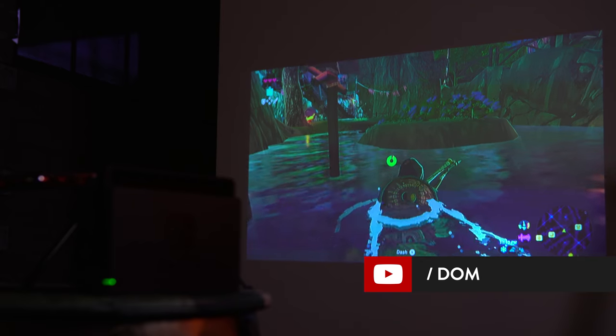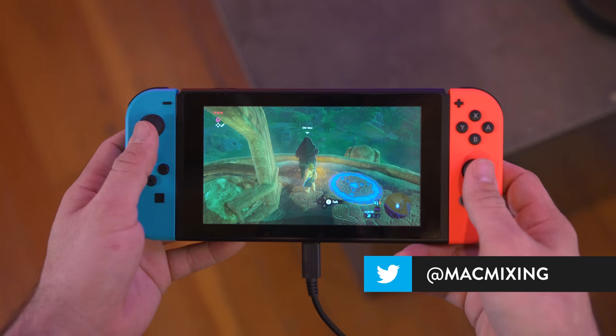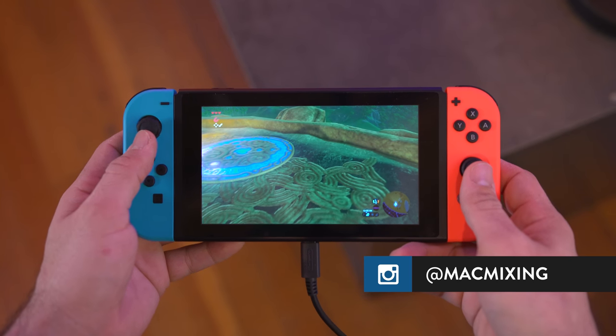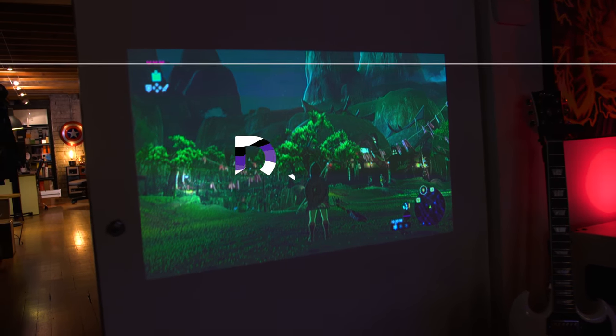Let me know what you think about the ultimate portable Nintendo Switch setup in the comments below, and don't forget to check out my Nintendo Switch videos down there as well. Thanks again for watching, everyone. This is Dom, and I'll catch you in the next video.